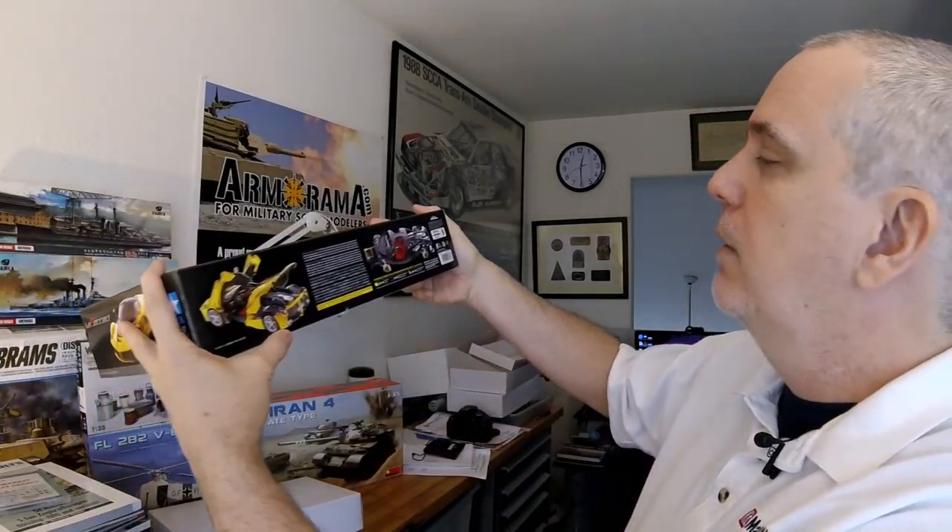What else do we get from Tamiya? I think one of these boxes is probably that Messerschmitt. And then their new LaFerrari in 1:24 scale — beautiful car there. I love the yellow paint jobs. Everything's usually red, so seeing something in yellow or even white sometimes is nice. That's a car that's certainly going to please the automotive modelers out there.